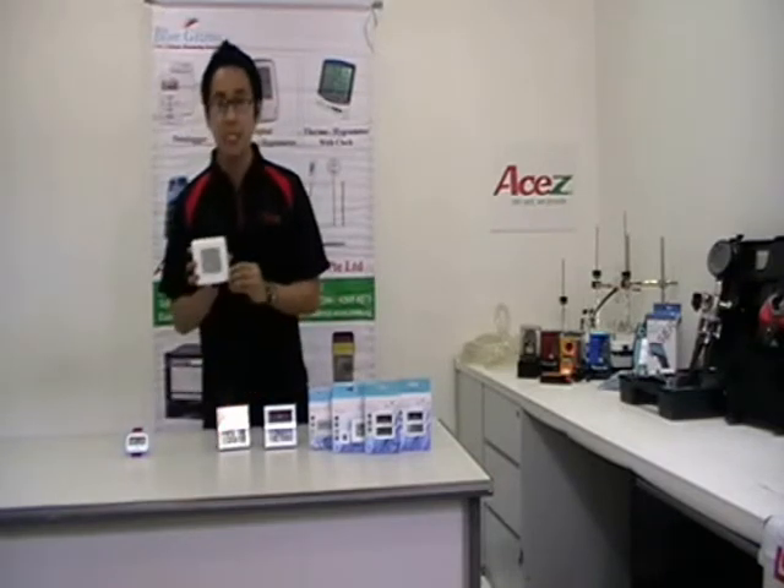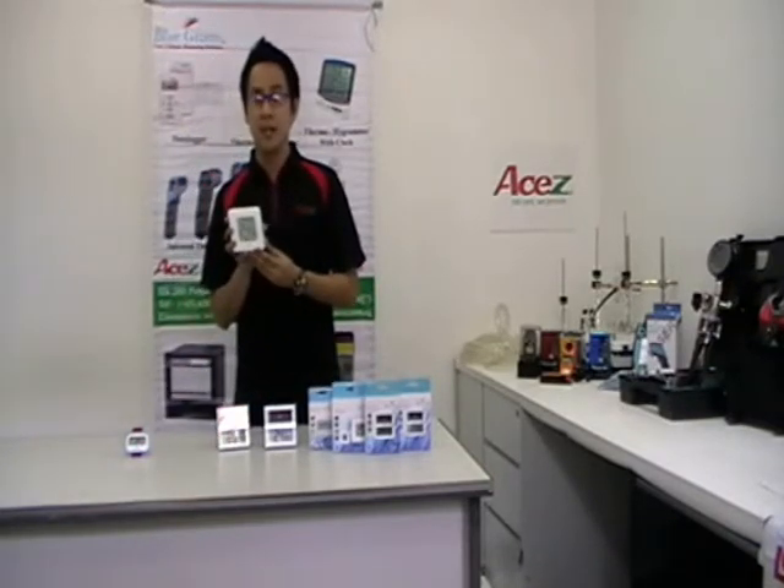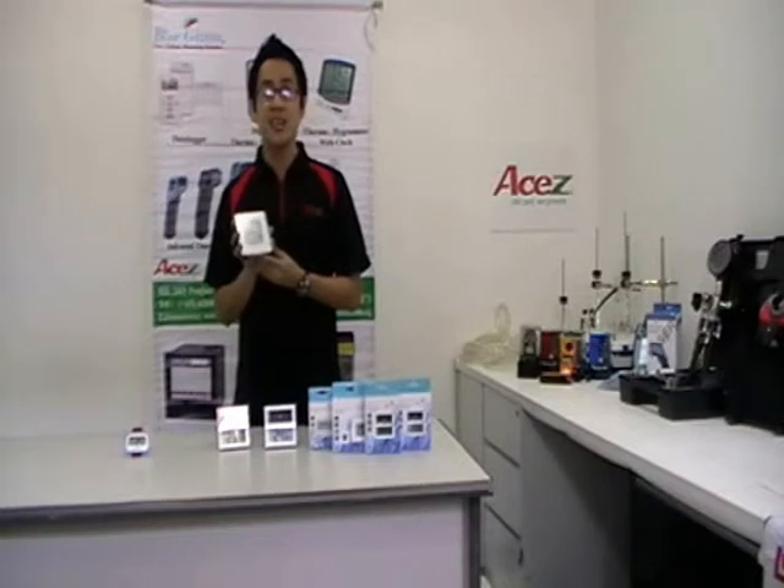For BGHT-09, it has a modern and cheap design, ideal for home or office use. It can measure temperature from negative 10 degrees Celsius to 50 degrees Celsius, and relative humidity from 20% to 99% RH. It can also measure and provide the highest and lowest readings. It has a clear and large LCD display.